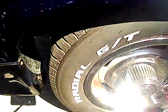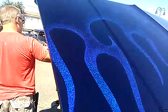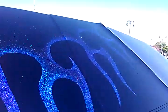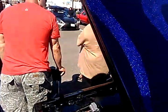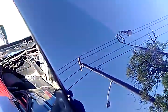Rally wheels. Flame job on the hood. The metallic flake — you see the metallic flake in the paintwork. It's dark navy blue. There's a little bit of flake in that too, but the majority of the flake is in the flames.